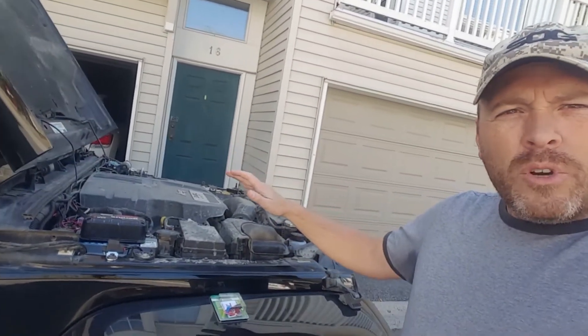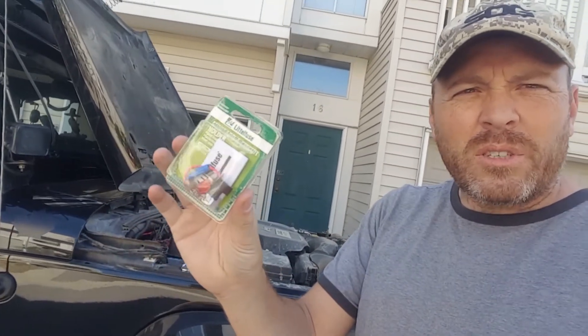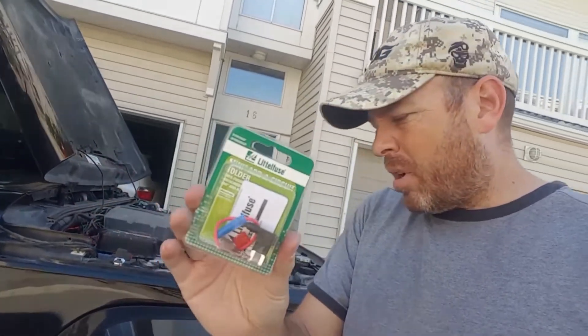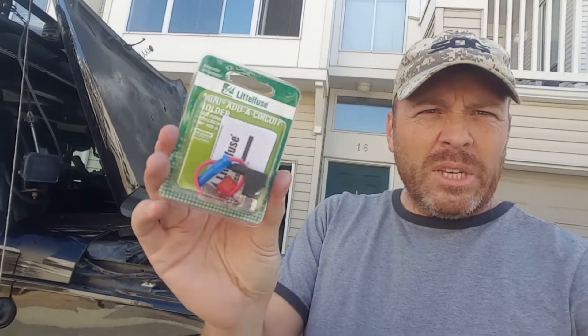We've gone ahead and opened the hood. All you need to do is pick up one of these little fellows — it's a simple add-a-circuit fuse tap. Most automotive shops will sell these things.